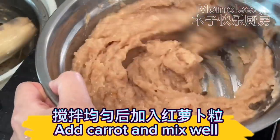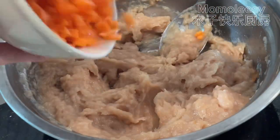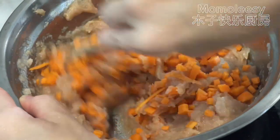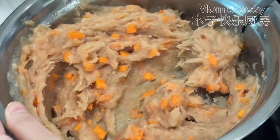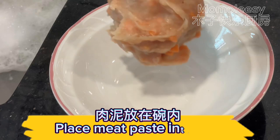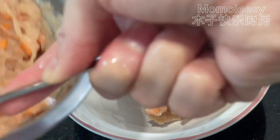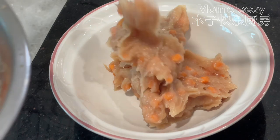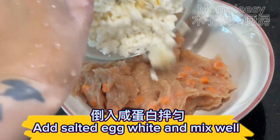Add the carrot and mix well. Add the salted egg white and mix well. Add salt to taste.